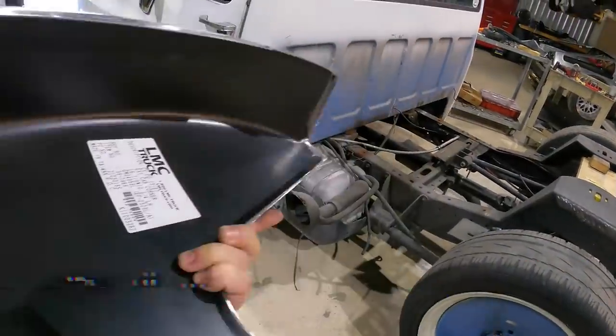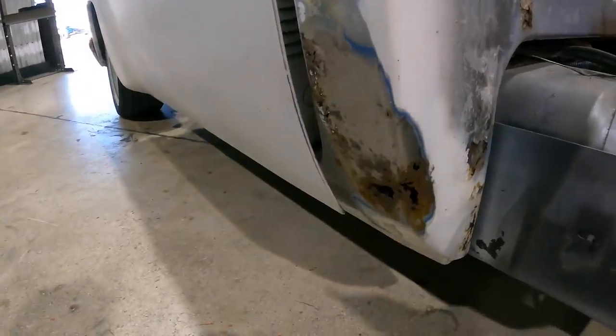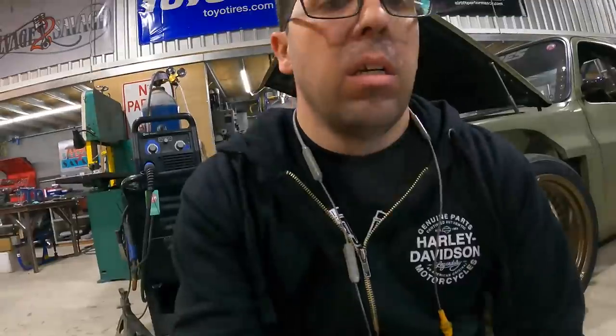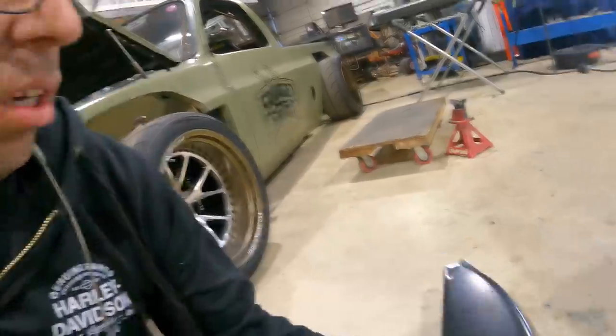The back corner of the C10 — it's pretty common to get really bad rust back here. Now you can do it two ways: you could either just patch it together with little pieces and scab everything in, or you can get a re-stamped corner piece like this one here from LMC. We're going to show you step by step how to actually do this job without killing yourself and breaking the bank.